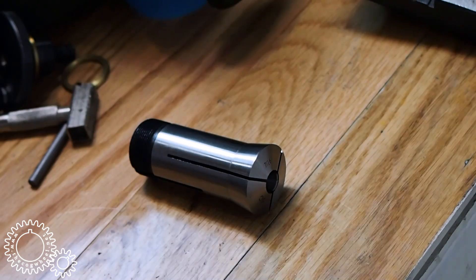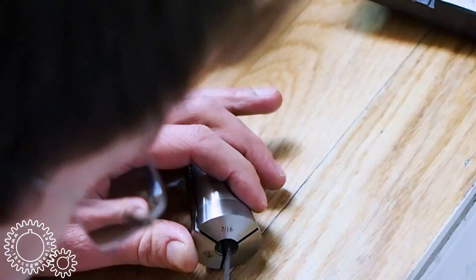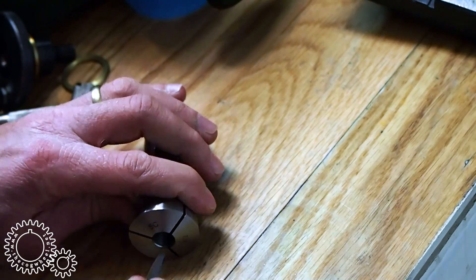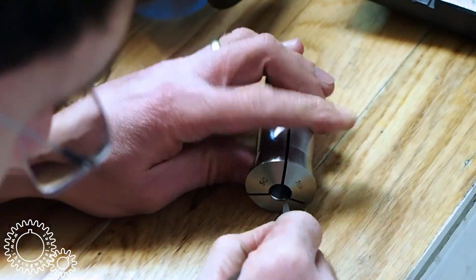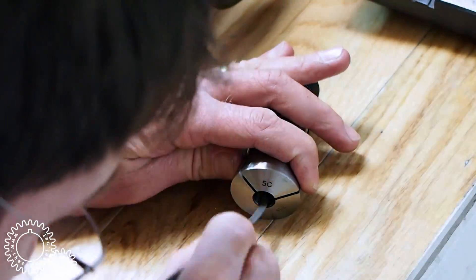While I'm deburring this 5C collet — a necessary task if you purchase import ones — let's talk a little bit about home shop tapers. Not the one your lathe turns because you aren't friends with Rollie's dad; I'm talking machine tapers and associated collets and holders.